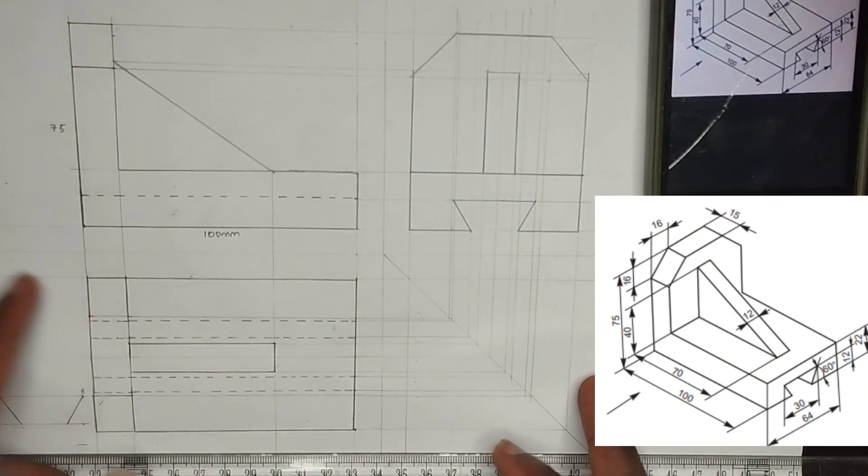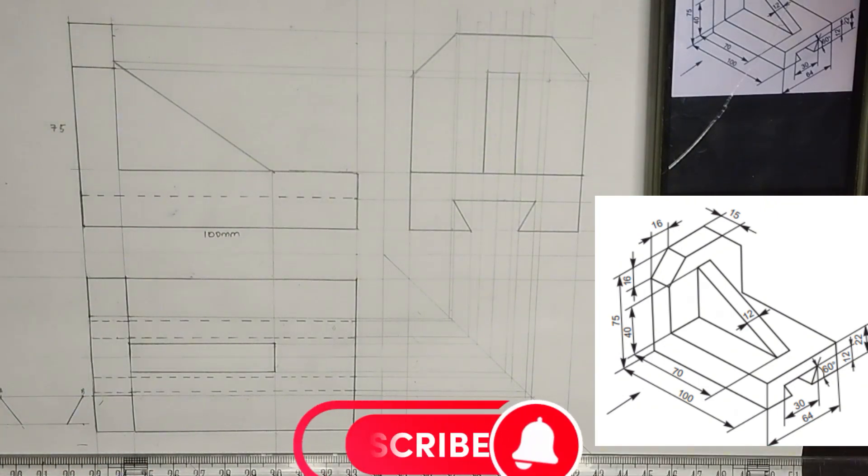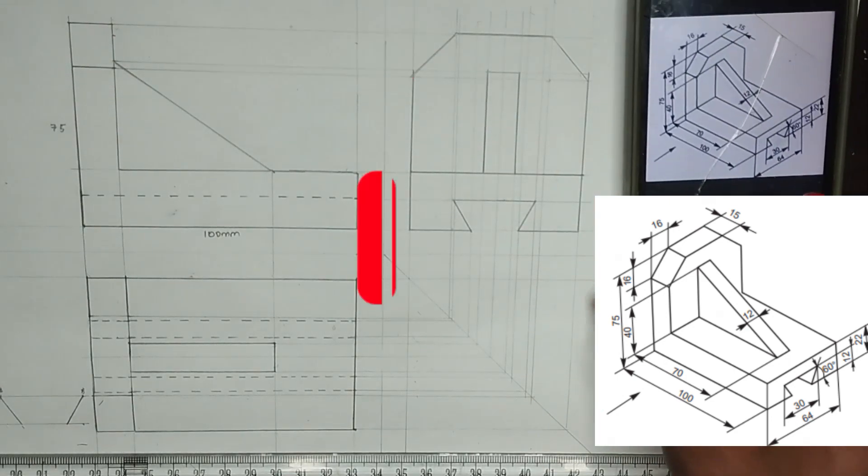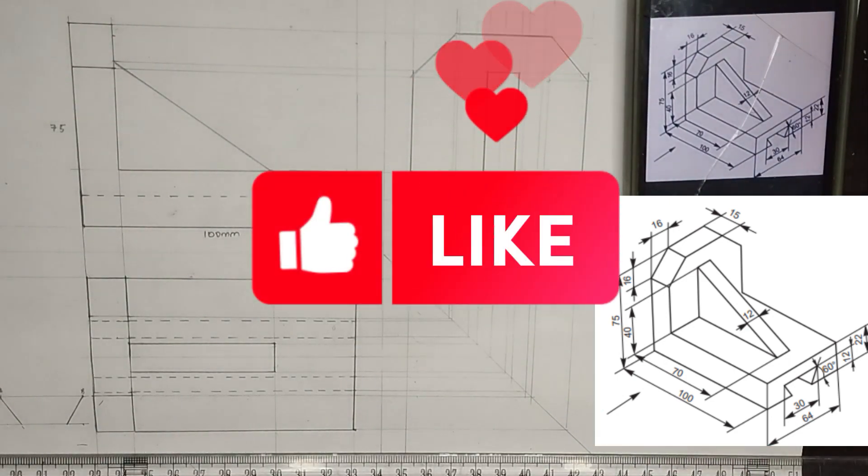If you found value in this video, please kindly hit the subscribe button, share with your friends that might be needing it, and also don't forget to hit the thumbs up button. Thanks for watching.